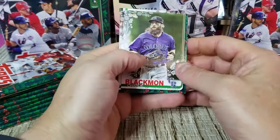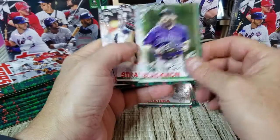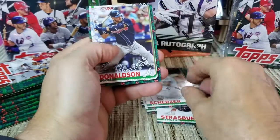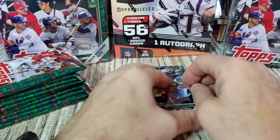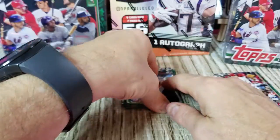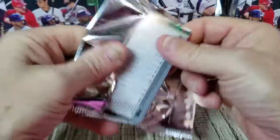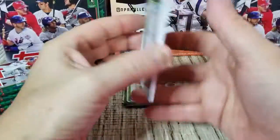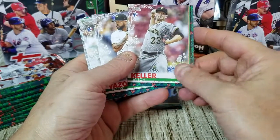Would like to get some good rookies on the short prints. Got Charlie Blackmon, Steven Strasburg, Max Scherzer, Josh Donaldson — and there's that 100 Pence getting doused with Gatorade card again. I think that card is going to come up in every box of Topps products I open. I think I got two or three of them in the last box of these.